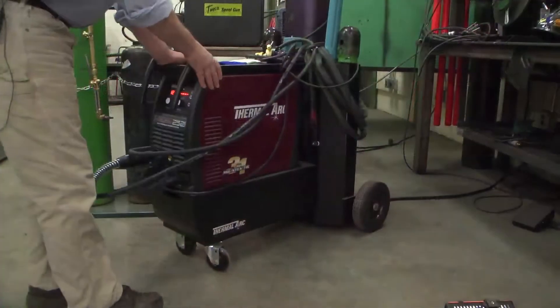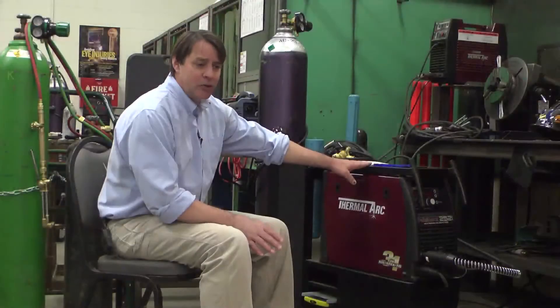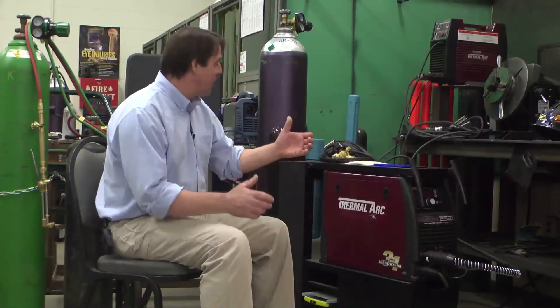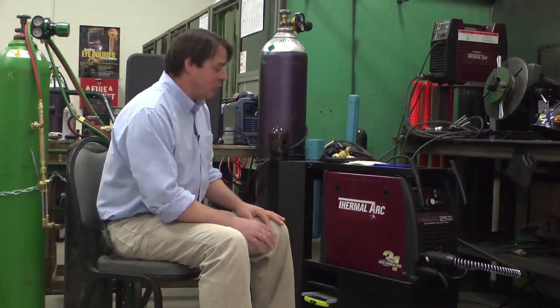The cart is stable. It's got a wide base on it. The back wheels are spread apart wide. I've used some portable shop welders like this that seem a little tippy when you have large tanks on there. This one rolls beautifully.